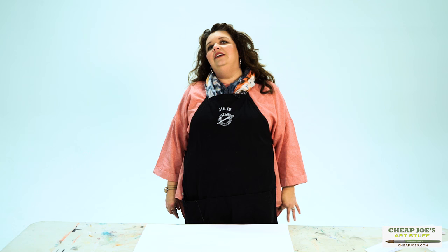You won't see them anywhere else but here and they are truly very ugly. But they are also super versatile and super handy.